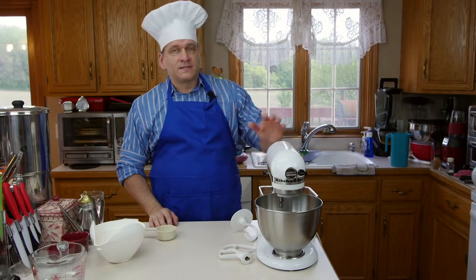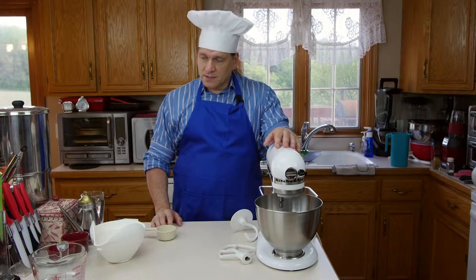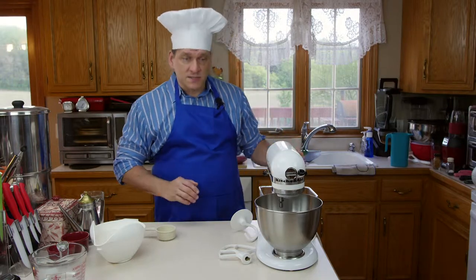Hello everybody, Chef Bob here. Today I'm going to show you how to make a real simple basic pizza dough recipe. This is a pizza dough for when you come home and you're in a hurry — you don't have any dough ready. This will be quick, easy, and simple to do.